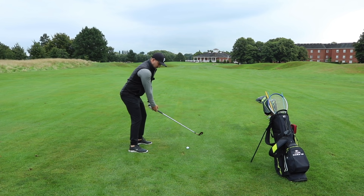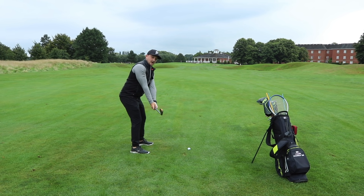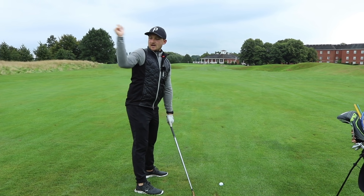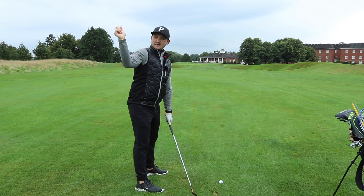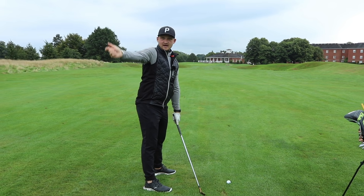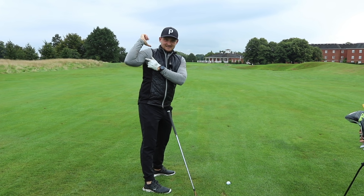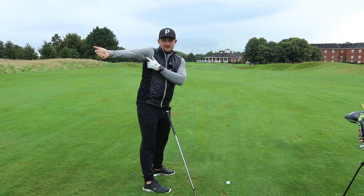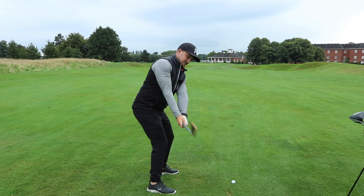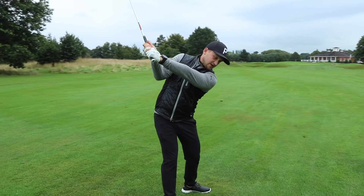So we've got elbows staying the same distance apart. Now this is really key — I don't want you to feel your right arm bends past 90 degrees. I want you to feel it stays at 90 or more. So this would be 90 degrees, this would be making it less than 90, and this would be sort of 180. Really feeling as though we keep the elbows the same distance apart and my right arm stays in this position.